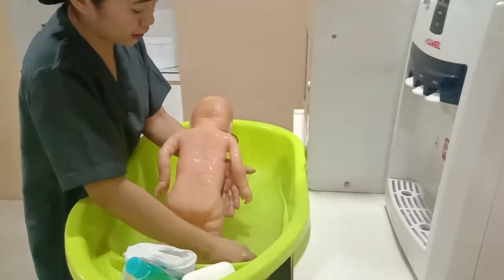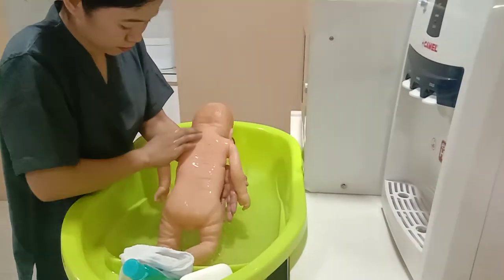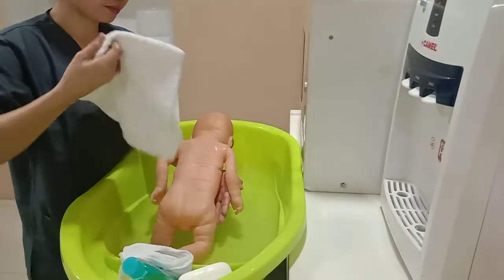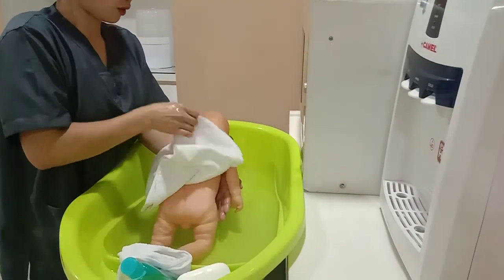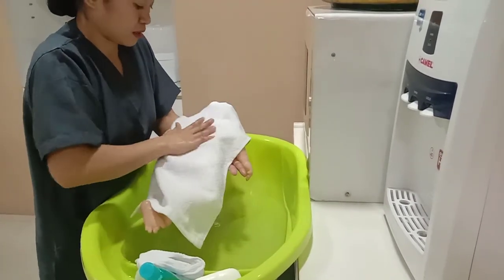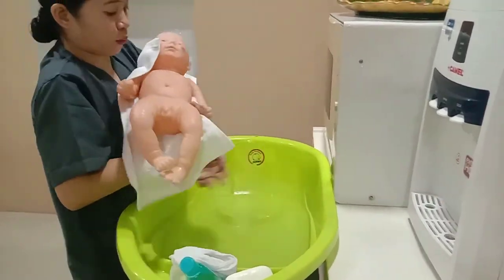Rinse thoroughly. Using the dry towel, dry up the baby, then carry and put the baby in a dry towel.